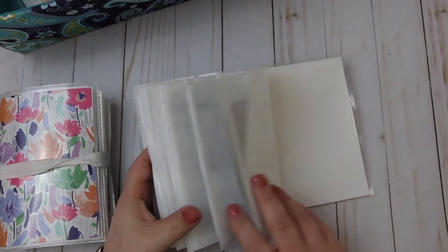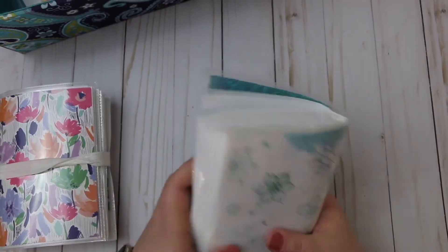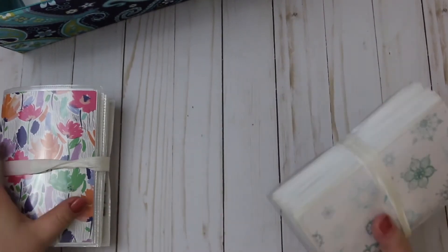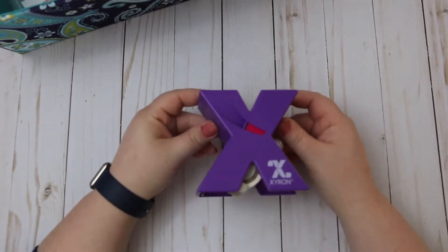I was really big into stamping way back when I was using an Erin Condren planner — I stamped like crazy because it was cheaper than stickers. Needless to say, it was just one big rabbit hole and not really any cheaper.